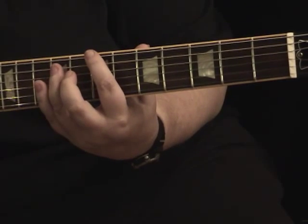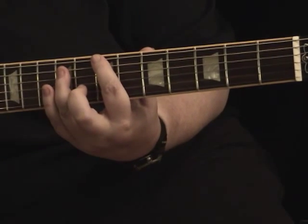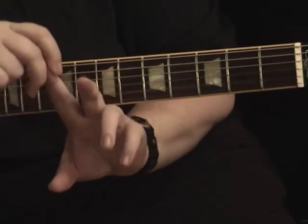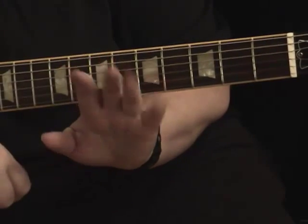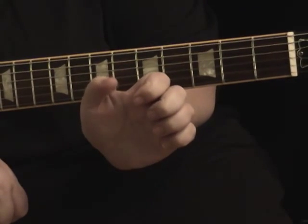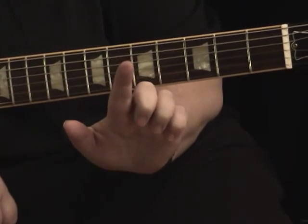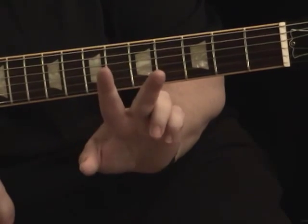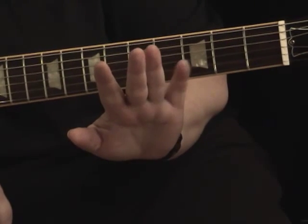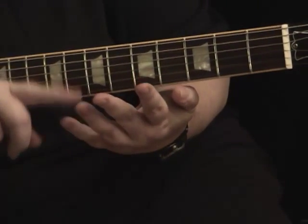The basic concept behind power chords is that we're going to use two or three fingers. Right now we're going to do two-finger ones. We're going to use our first finger and our third finger. With guitar, the thumb is the slacker — it doesn't do anything but hang around and hold the guitar neck. The finger closest to the thumb is one, then two, three, four. With power chords, we're going to use our first finger, our third finger, and our fourth finger.